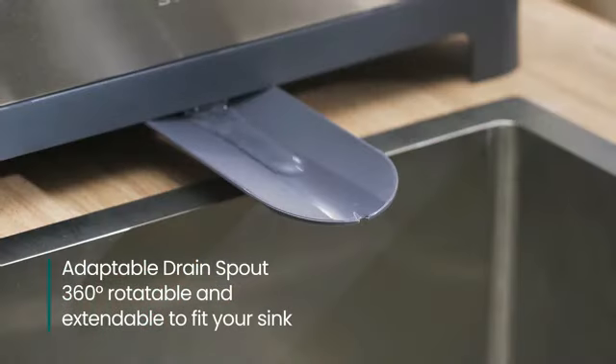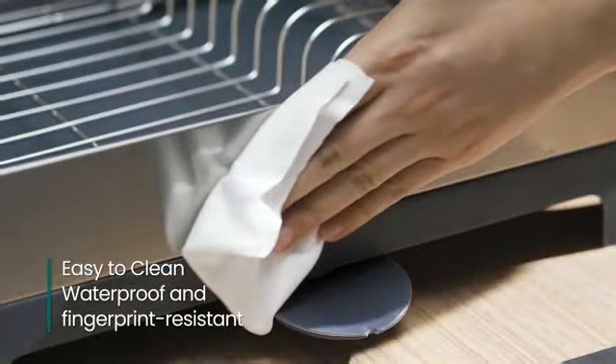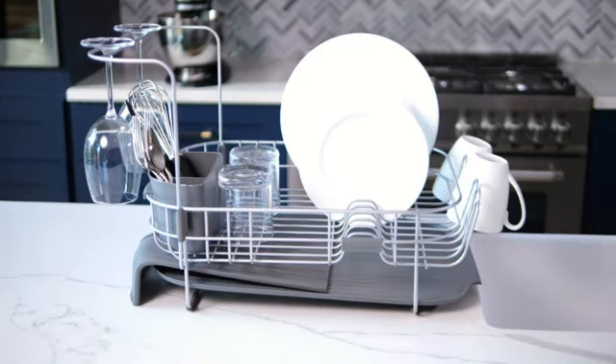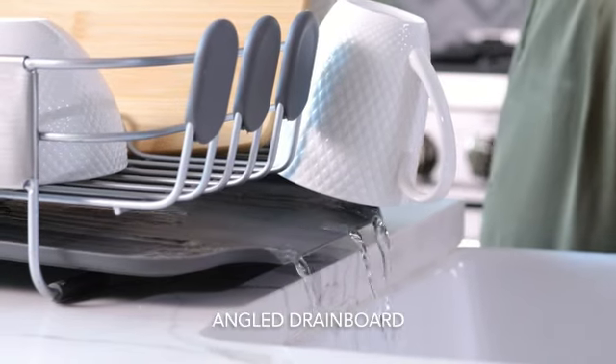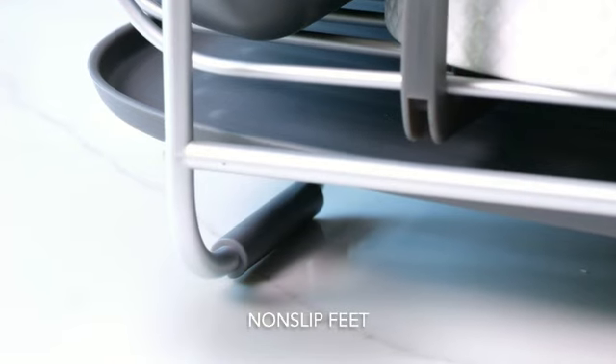The premium quality of the materials used ensures long-lasting performance, making it a reliable companion in your daily kitchen tasks. The KitchenAid large-capacity, full-size, rust-resistant dish rack is a versatile and sturdy addition to any kitchen. Made of high-quality stainless steel, this dish rack combines durability with a sleek design that will complement any kitchen decor.